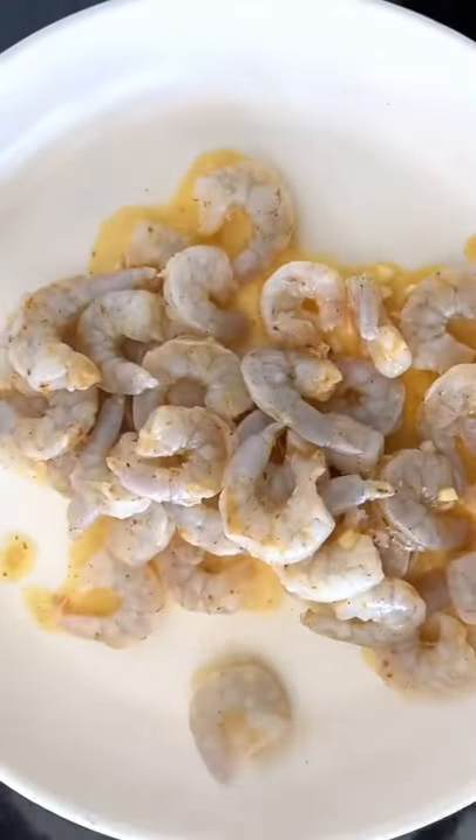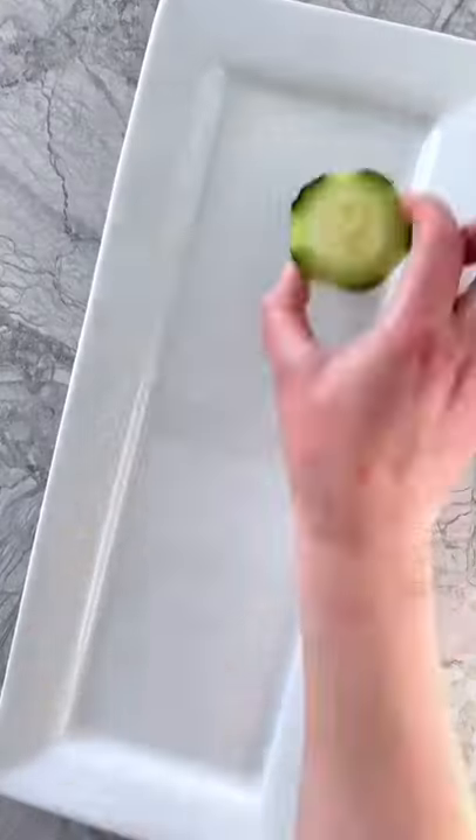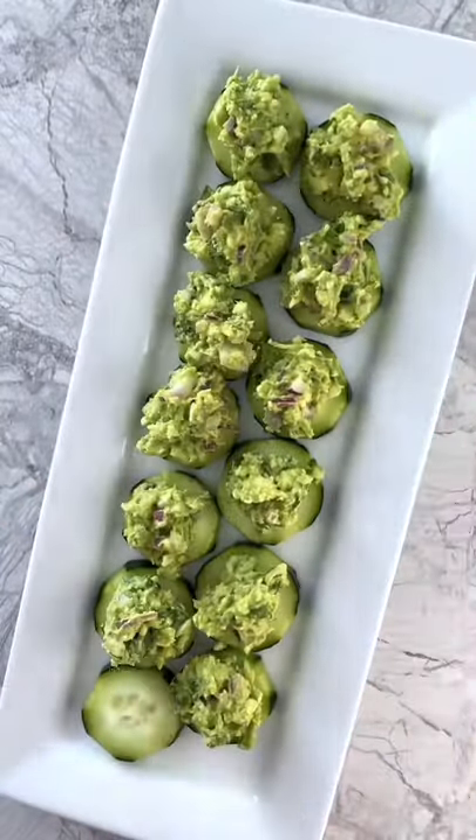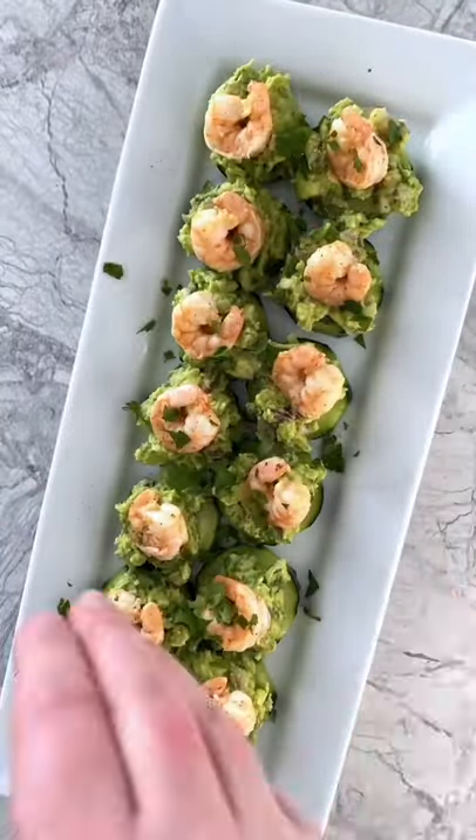Arrange the marinated shrimp in an even layer in a hot pan and cook until pink. Then arrange the bites by placing cucumber slices on a plate, spoon on a dollop of guacamole, and place one shrimp on top. Garnish with cilantro, then serve and enjoy!